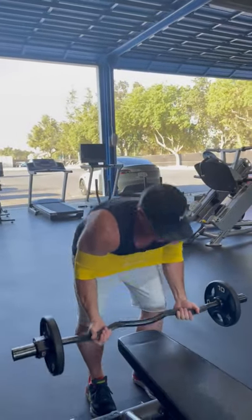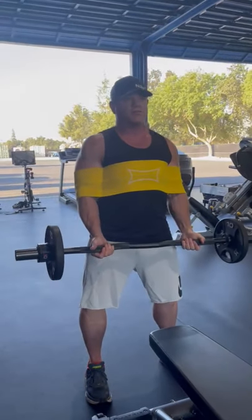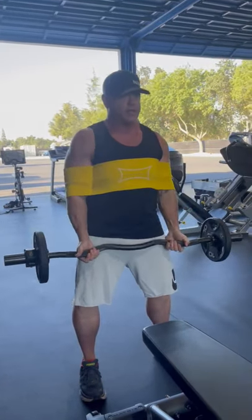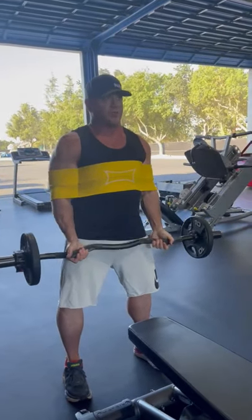But then I tried it and he told me it kind of works like a bicep blaster — you know that thing Arnold used to use, or you might see Bradley Martin using. And it kind of works just like it, but it's a lot more comfortable.